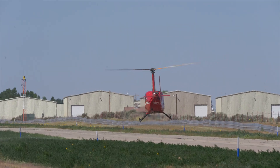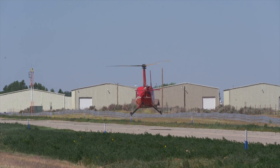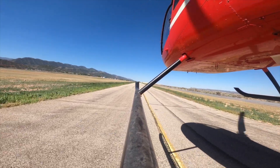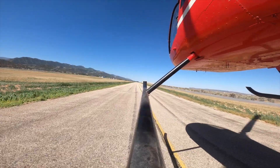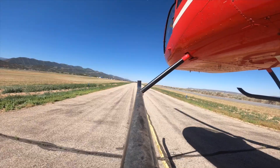Another issue we see a lot of times is people not clearing their area before they start moving forward in the taxi, so make sure that you've really cleared the area well. And then one of the biggest things is that you're not over-controlling the aircraft. Remember, we fly helicopters with pressures, not necessarily movements — so just really slow, smooth on all of those control inputs, especially when you start getting some gusty winds or crosswinds. People tend to get a little stabby with their cyclic and with their pedals. We want to keep everything gentle and smooth.